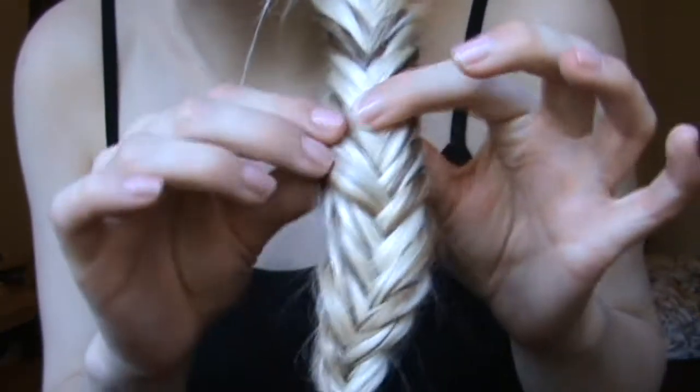Hi everyone! Today I'm going to be doing my first hair tutorial, and it is this — it's the side ponytail fishtail plait, which is super easy. It doesn't take too long, and this is what you need to do.